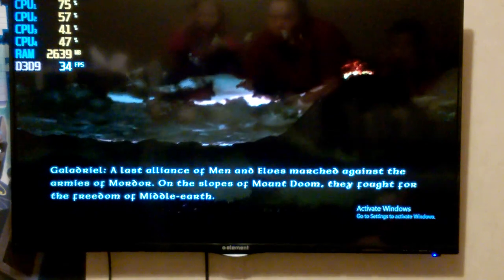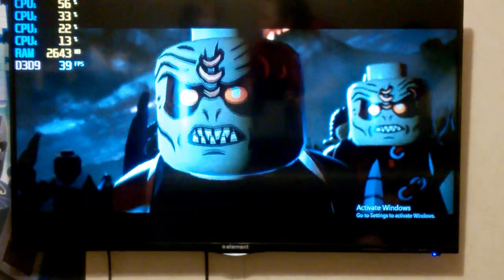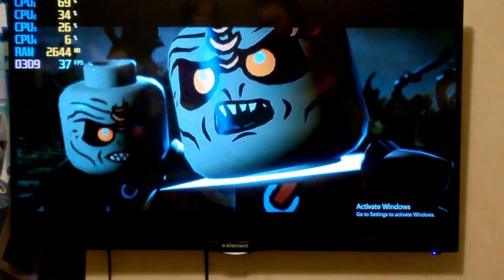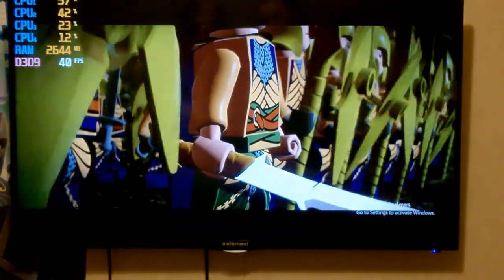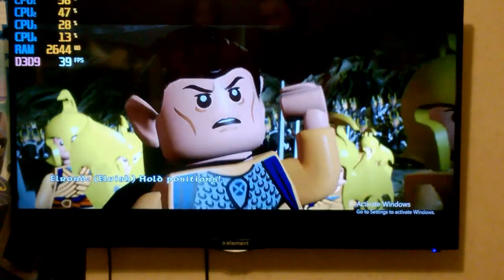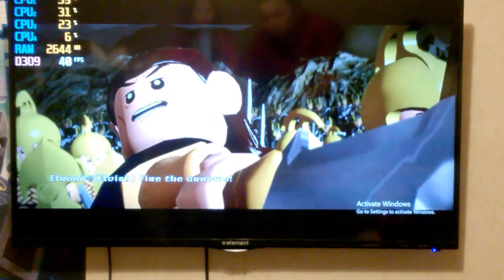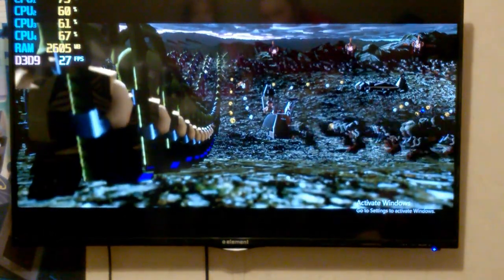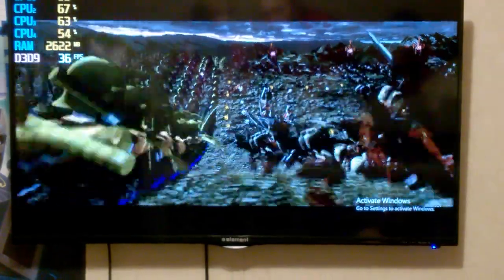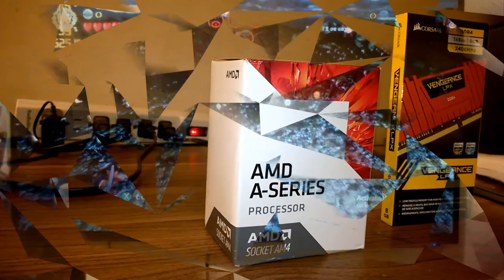Now let's take a look at LEGO Lord of the Rings, something more akin to what my son would actually play on this system. Of course it runs fine. You set it to 1080p, look at the handful of graphics options it has, turn them on or up, and the game runs fine. He's going to be playing with a controller anyway, and it runs this game perfectly fine — it runs Minecraft perfectly fine. For the games he's going to play, it runs great.